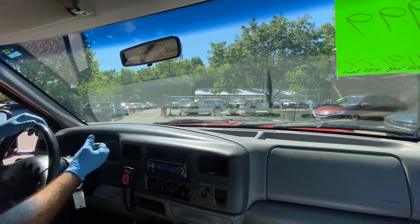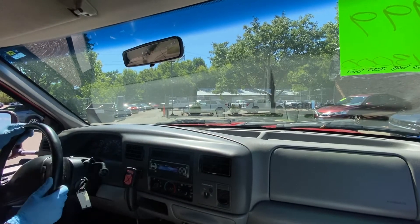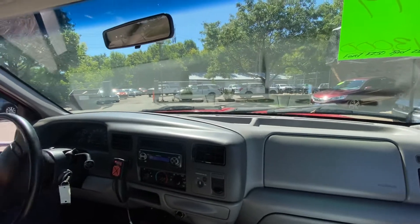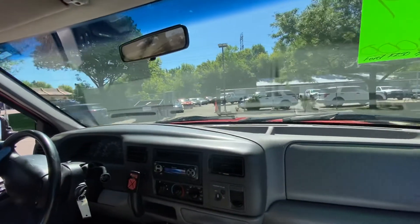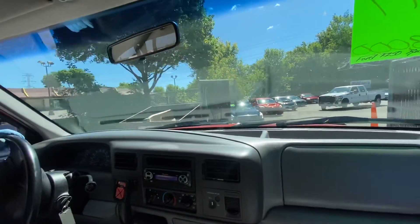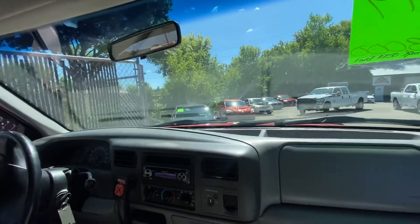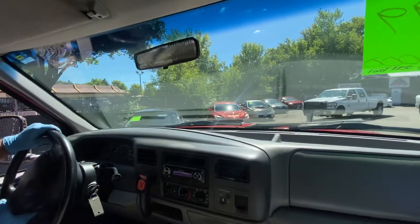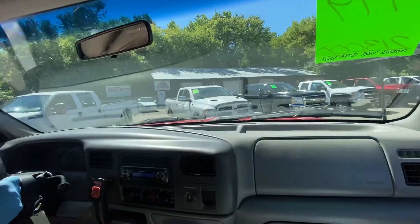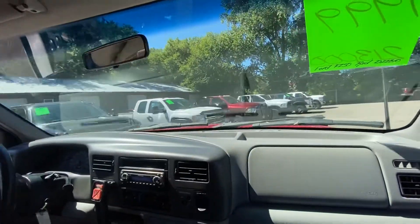The automatic transmission goes from gear to gear without any delays. But let's take you on a short drive. AC's starting to get cold. The horn works. Our plow truck happens to be a Ford as well — a regular cab, long bed, F-250, just like this one, but with a 5.4 gas V8.